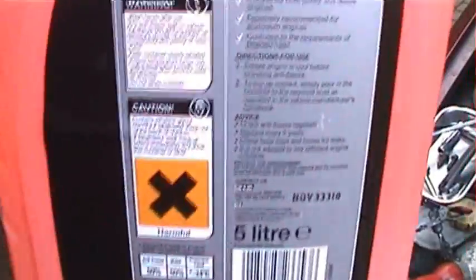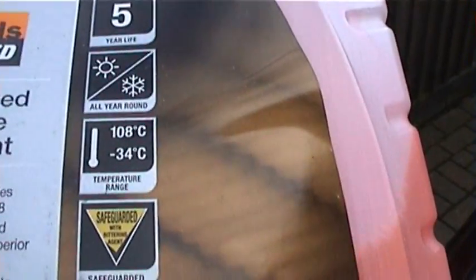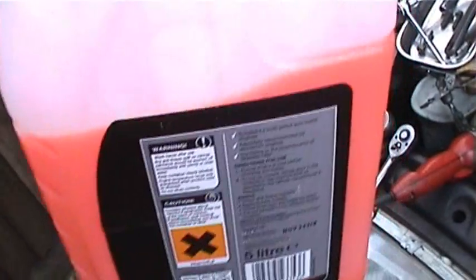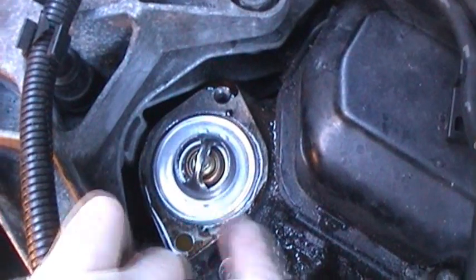Now on the Ford Fiesta, I'm using obviously ready-mixed coolant. It's good to minus 34 degrees, it's already ready-mixed so it's probably about a 50-50 ratio, but it's the correct orange variety. Check your handbook, but generally you can't mix orange and the blue and the yellow ones together. Just follow the instructions. As this is ready-mixed, this is the case of topping up — put the thermostat in.